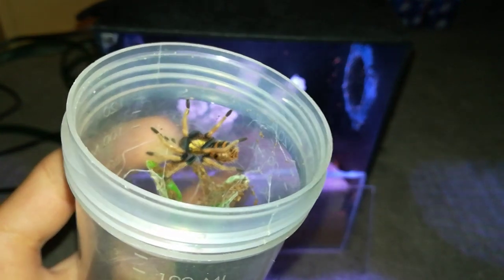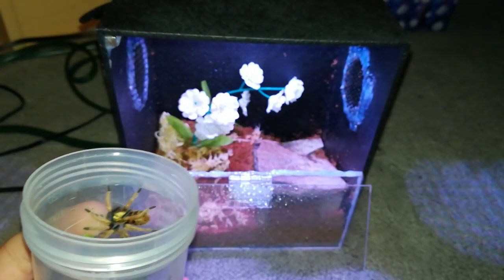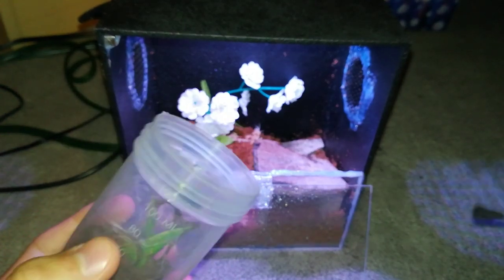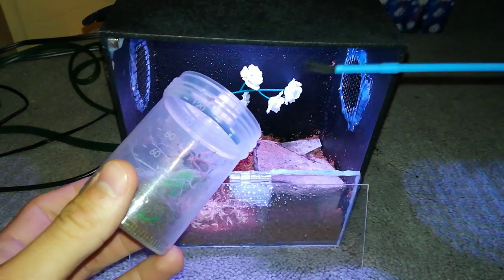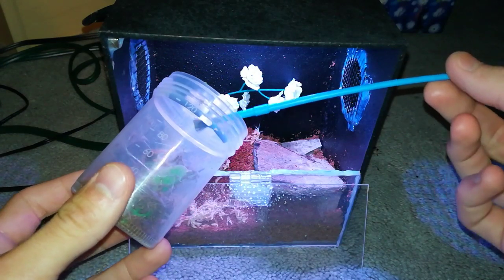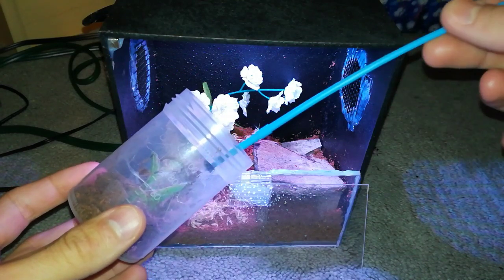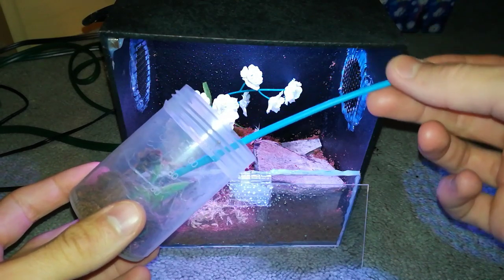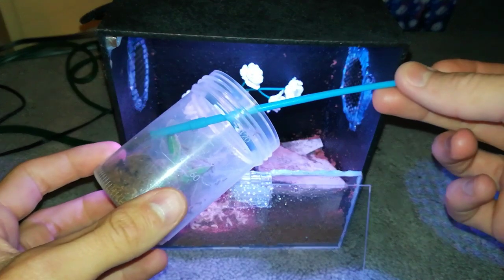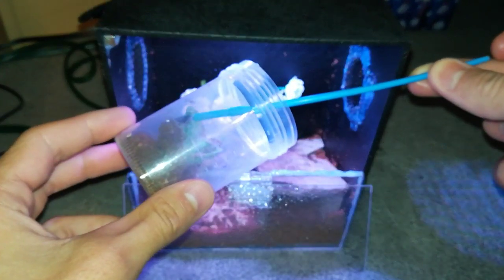Put my flash on. Here he is — or she, not sure yet. It's beautiful. So I'm going to try to poke it out. He totally tried to bite the paintbrush. This might not go so well.